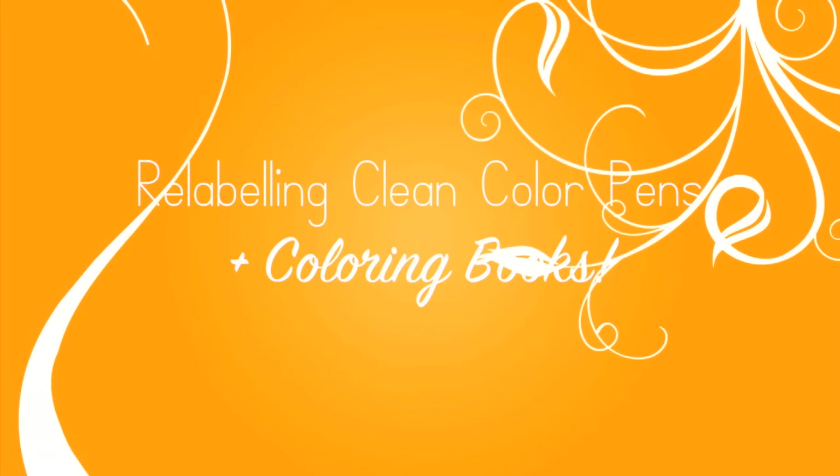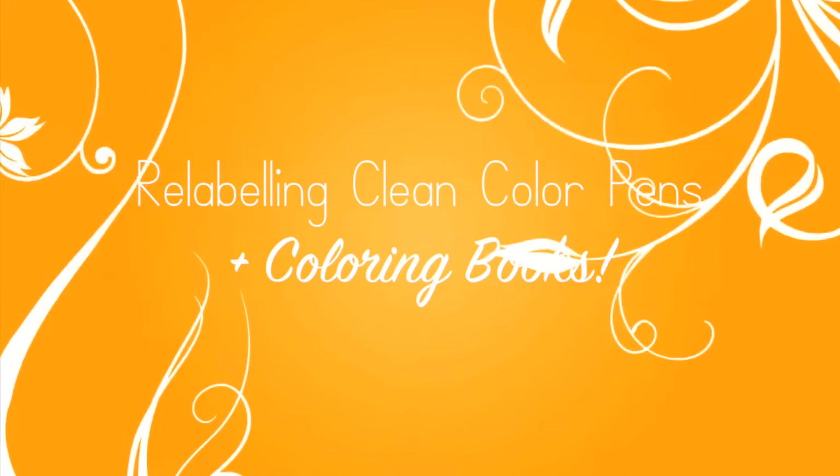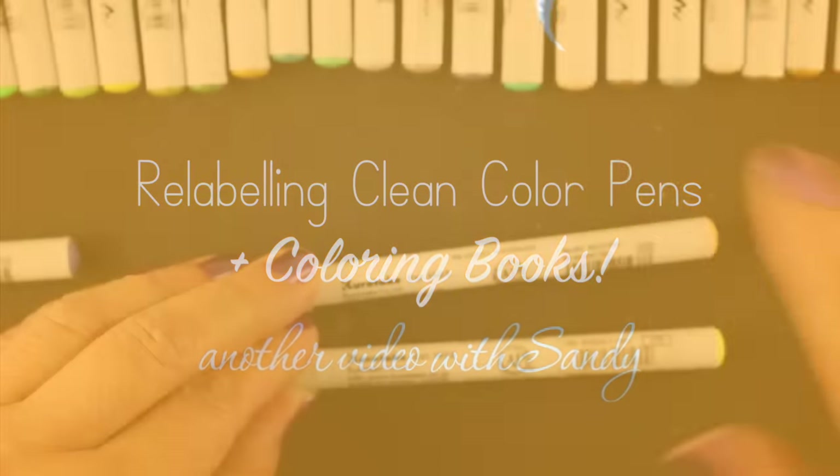Hi everybody, it's Sandy. Welcome to my YouTube channel, where today I'm going to do some maintenance and relabel my Clean Color pens, and also talk about some coloring books and do some coloring. So let's begin.